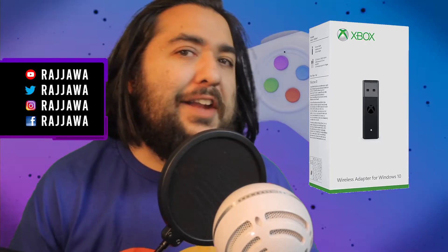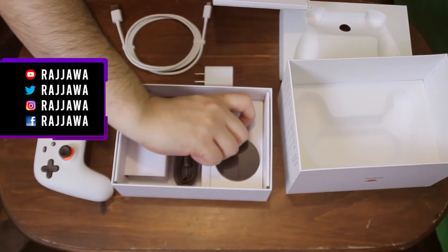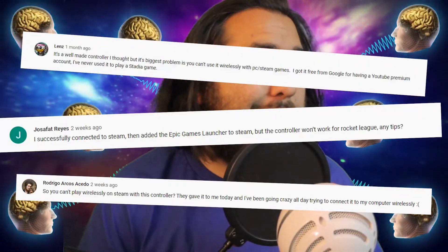Heyo, Rog here. I just wanted to quickly explore the Xbox wireless adapter. Last year I did a video on Google Stadia and controller, and while there were some benefits — mainly that it's a free controller — the Stadia controller lacks some pretty standard features outside of Google's walled garden. Many of you commented on the frustration of trying to use the Stadia controller wirelessly within Steam or other launchers, only to find it just wouldn't work.